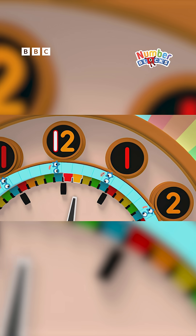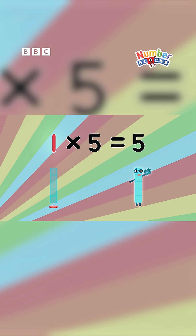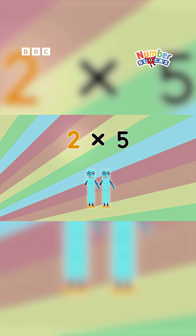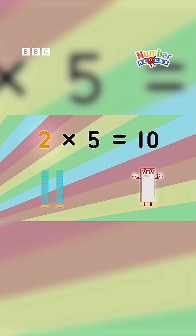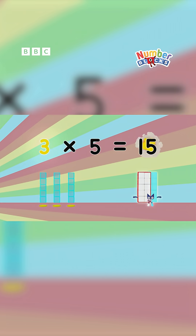One minute, two minutes, three, four, five. One lot of five is five. Then here come five more and the big hand arrives — two lots of five are ten. Ten minutes as we reach number three, it's easy to see: three lots of five are fifteen.